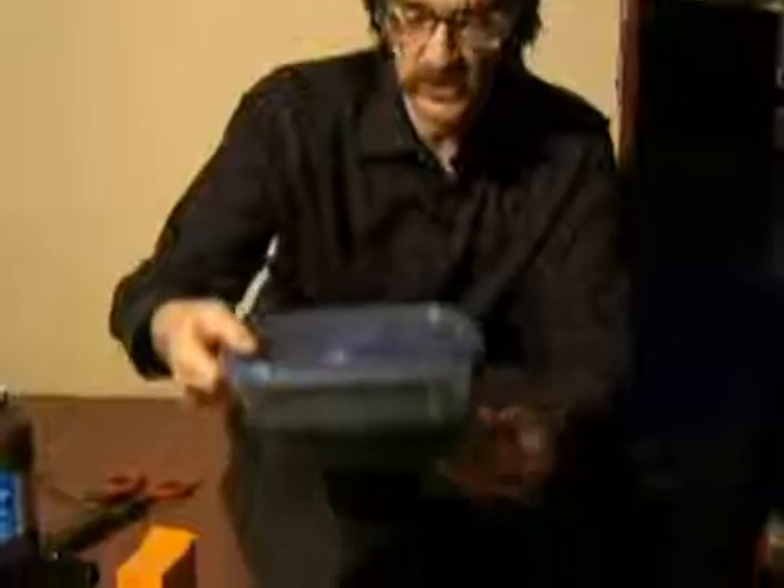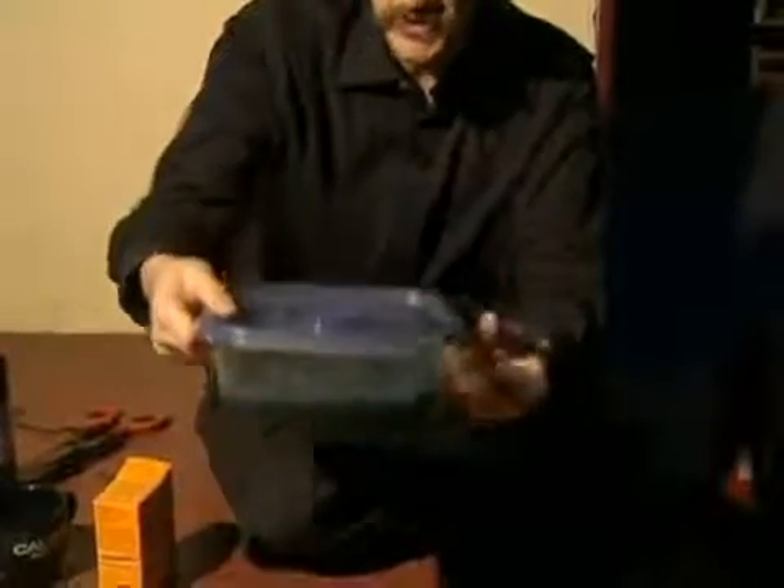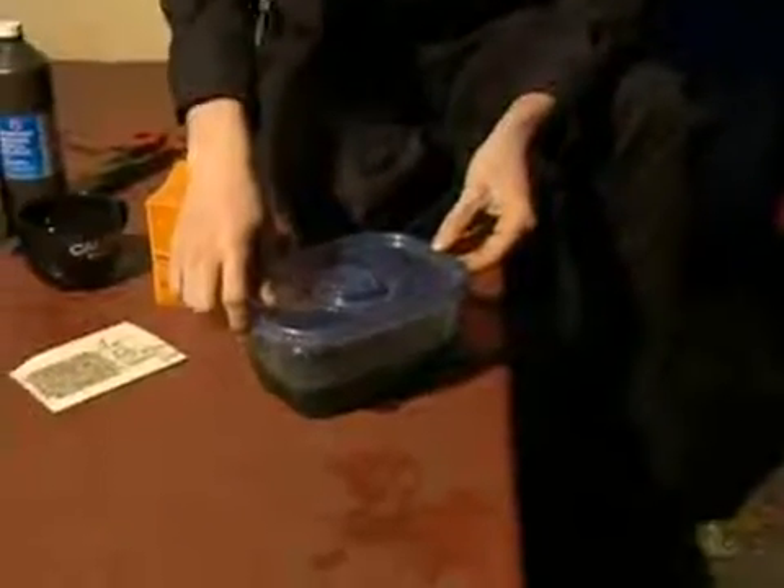Hi, this is Loren Parker for Expert Village. As a final note on this etchant, if you do stop using this etchant, I'd like to urge you to please dispose of it in an environmentally responsible way.